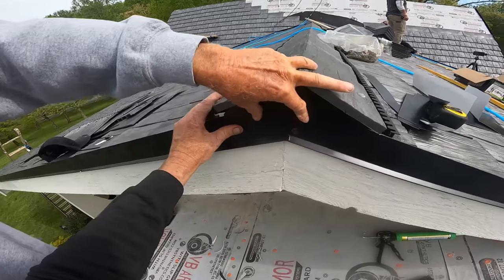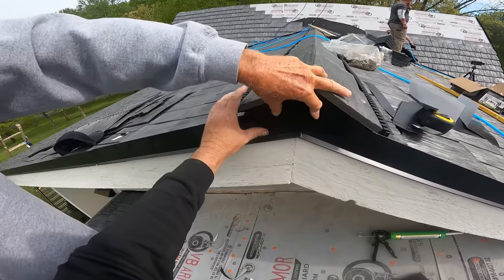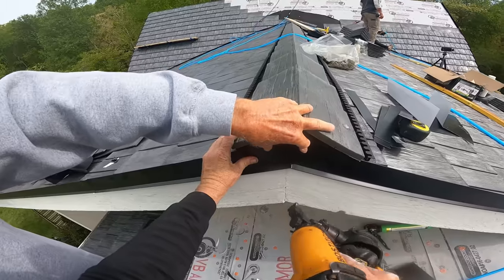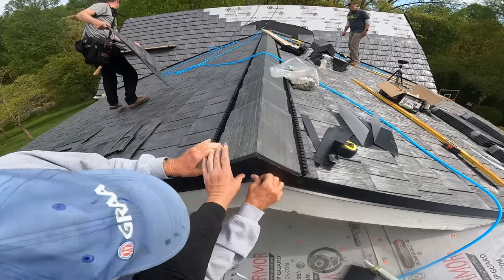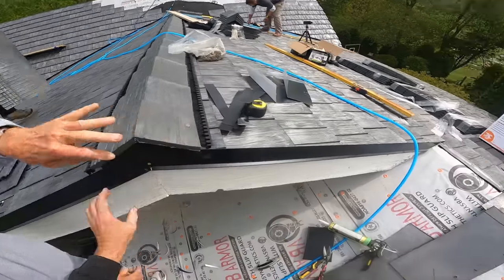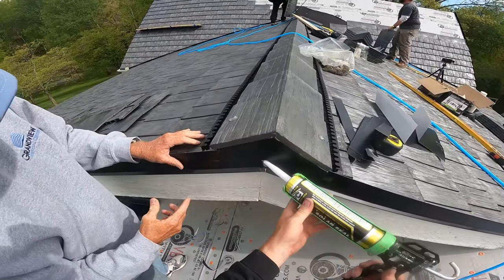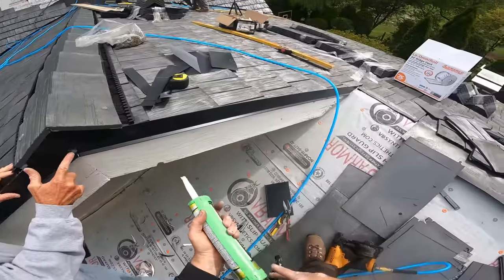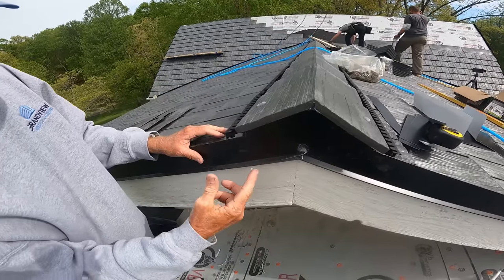My dad made me this little windscreen at the end since we had to pucker up the ridge caps a little. We're going to put some sealant behind the whole thing before I shoot it. I'm going to shoot one nail right there. There we go — that ought to keep the birds out.